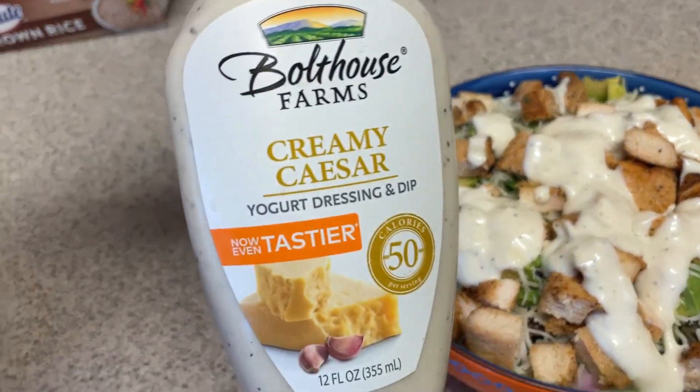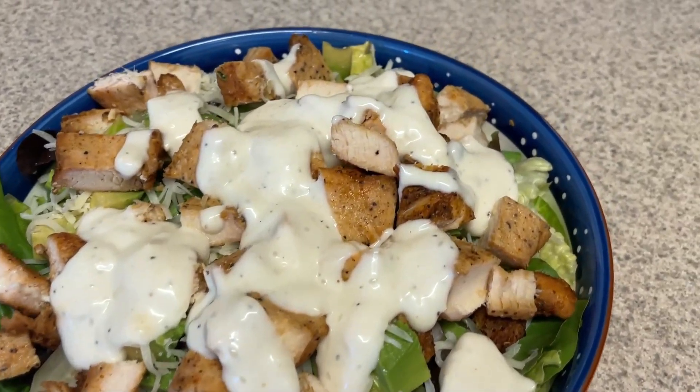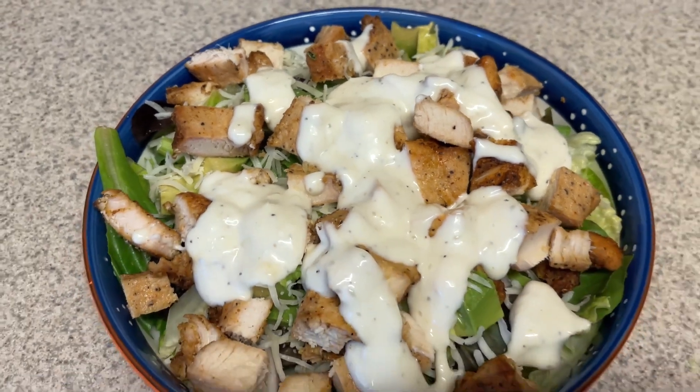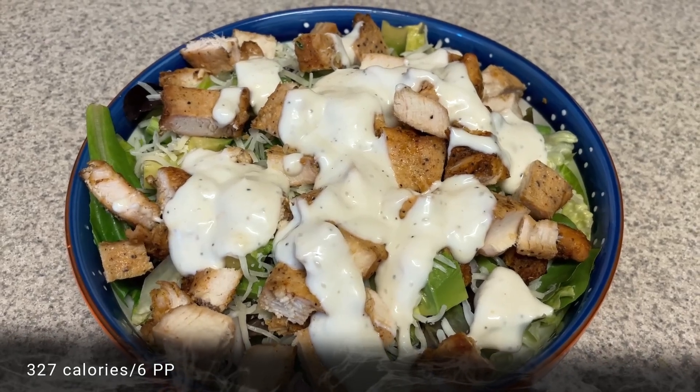I just felt like a salad today. I made a chicken Caesar salad with grilled chicken, avocado, romaine — both crispy romaine and baby romaine — a little bit of Italian cheese, green onion, red onion, and Caesar dressing from Bottle House. That's my lunch and I'm eating it right now, so I need to hurry through this so I can finish before heading back to work.